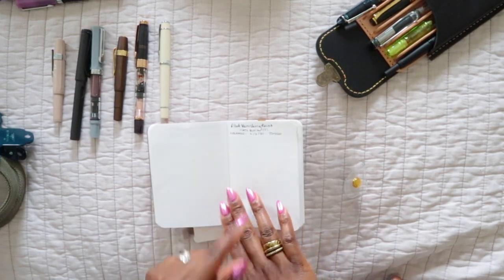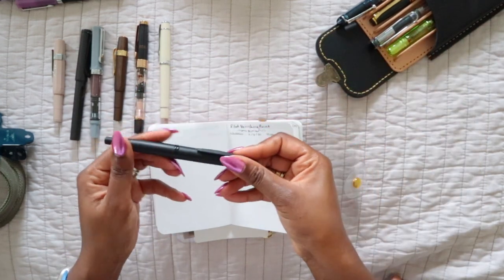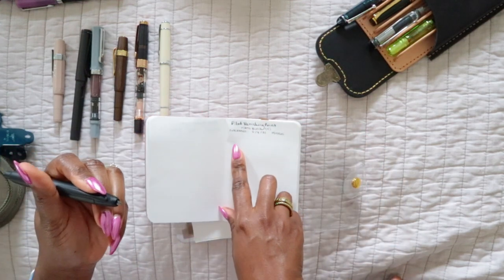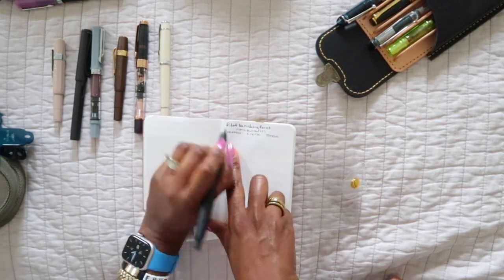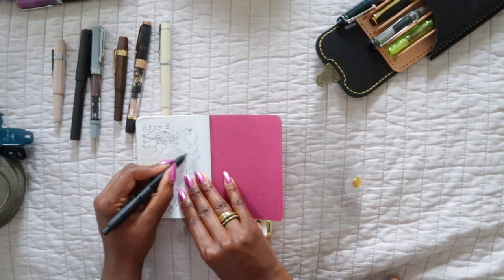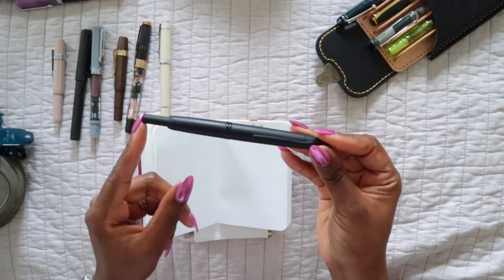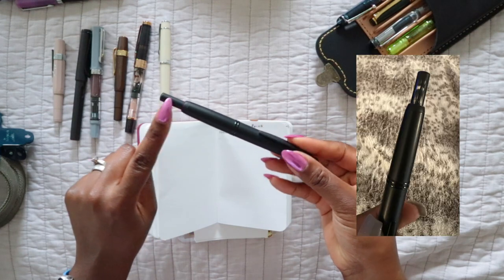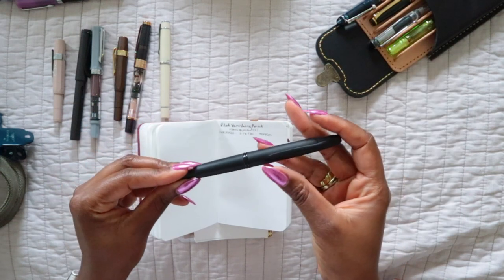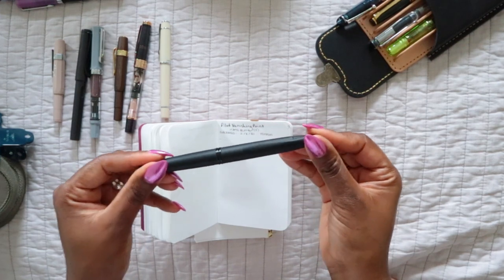The next one is my Pilot Vanishing Point, and this is my absolute favorite pen ever. When I wrote the list I didn't have the pen in my possession because I sent it away for repair — the click part was all scratched up and a lot of the black matte had worn off. I sent it back to Pilot and they basically gave me a new pen body, which is awesome, but it did take 12 weeks.